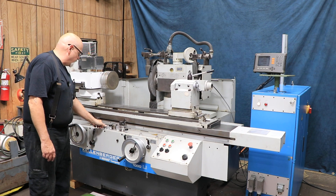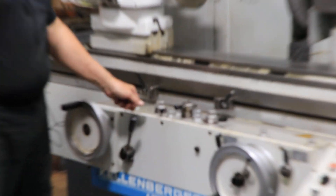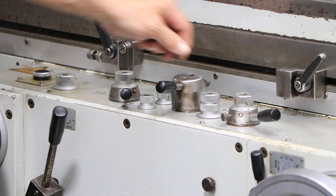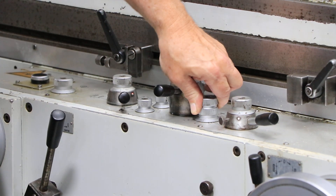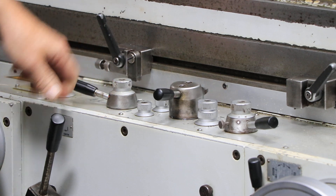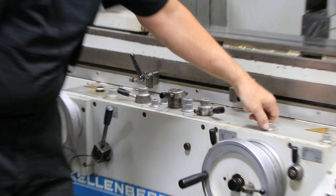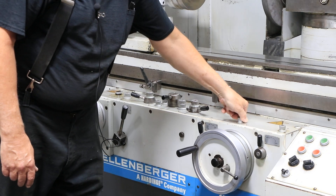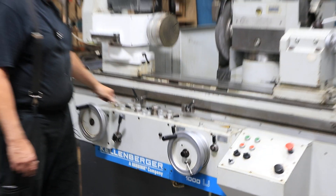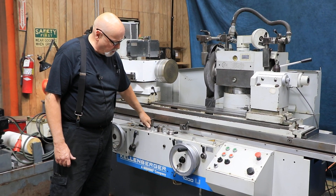You have a selector knob to select different cycles or different grinding modes. Right now we're in traverse, but if you wanted just to do a plunge, you would shut your table off and come over here to the plunge mode. The hand wheel then travels down at a faster rate of speed, and that speed is controlled by this knob over here — you can make it faster or slower.